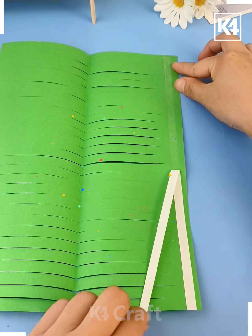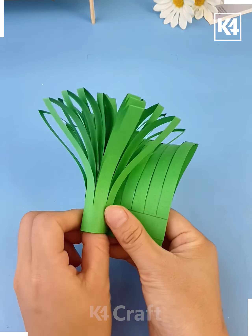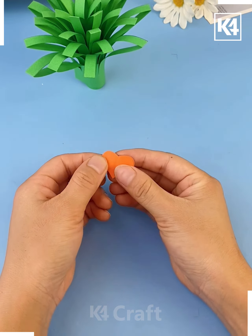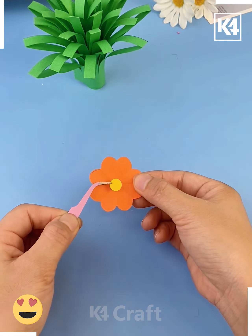We're going to make a flower pot, so make multiple cuts on this green craft paper, paste it using double-sided tape, roll it and keep it aside. Now we are making flowers — fold this orange craft paper, cut a flower shape, and make more such colorful flowers.